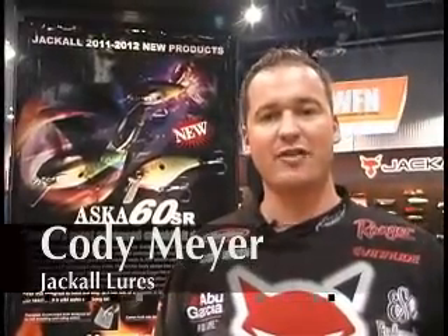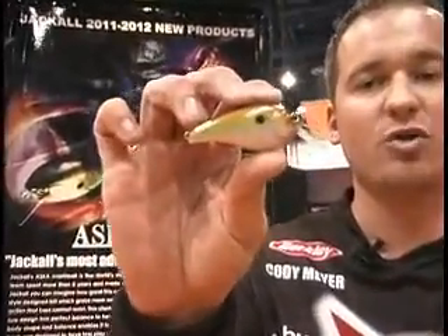Hi, I'm Cody Meyer here at the 2011 ICAST show in the Jackall booth. Today I want to show you the brand new crankbait from Jackall. This is called the Aska 60 Shallow Runner.